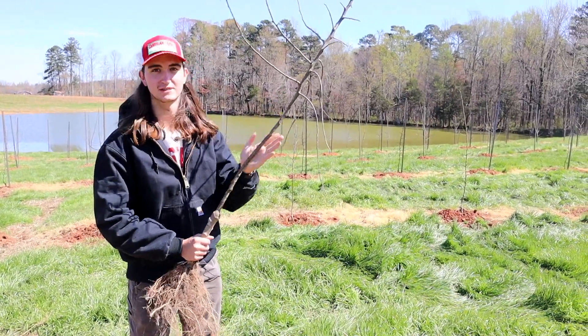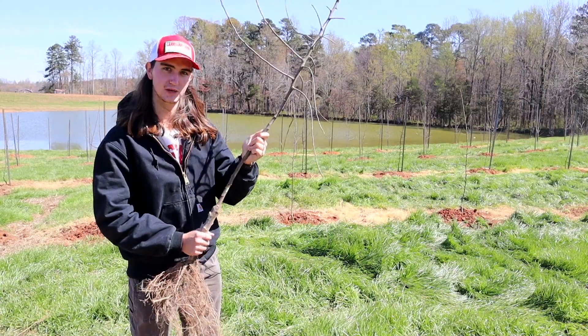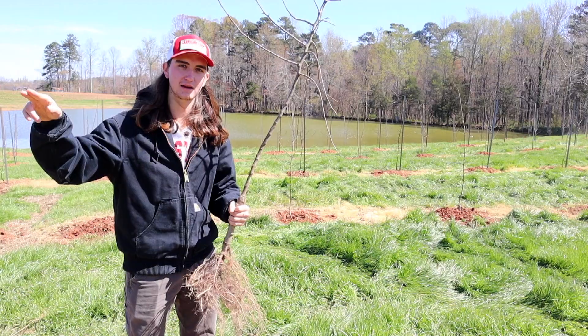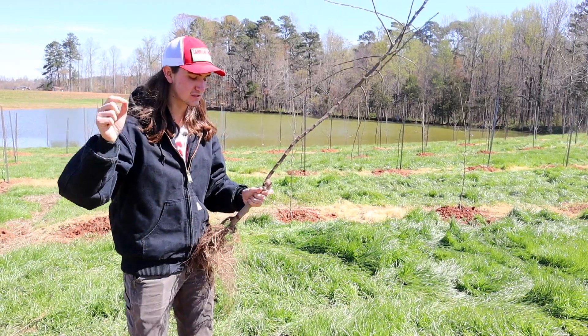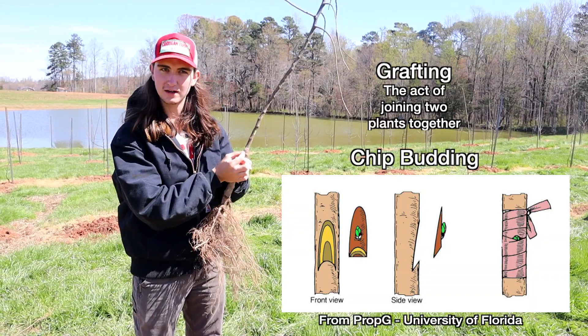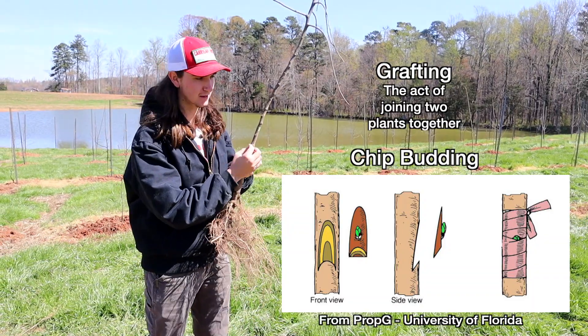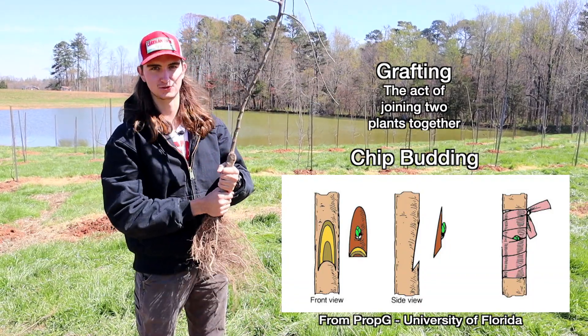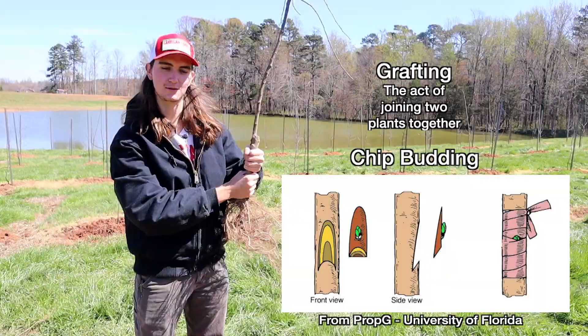The scion — the top part — this is EverCrisp, by the way. The scion is simply taken from a cutting of an apple tree. They cut out one bud and stick that bud right onto the rootstock underneath the bark, and then it grows and turns into a tree. That's grafting — it's pretty cool, kind of like a Frankenstein tree.